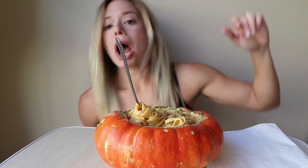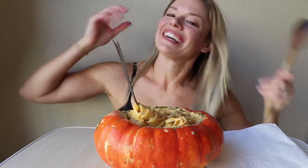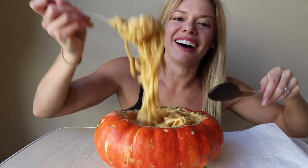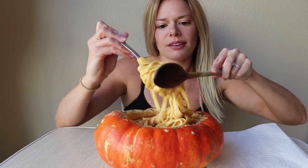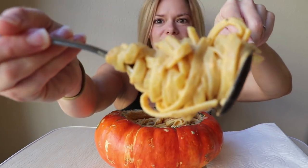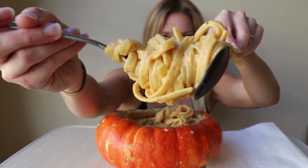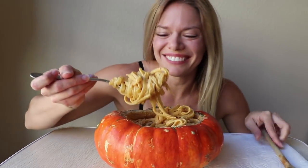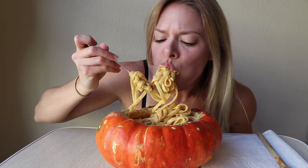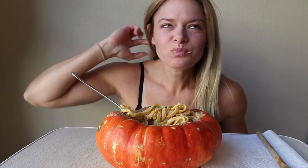I'm gonna get a spoon. Also I'm like hardly wearing any makeup today, sorry. I'm so excited — first bite!